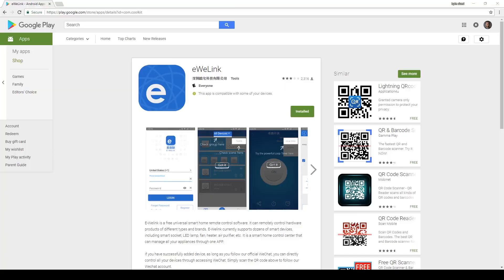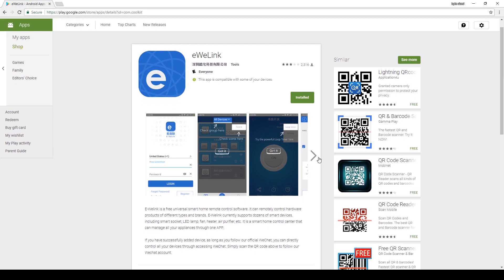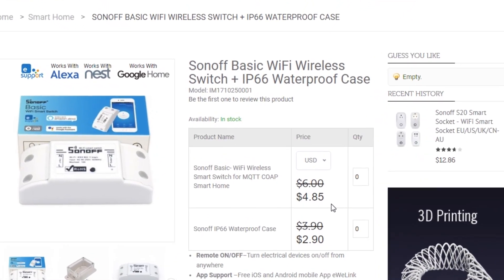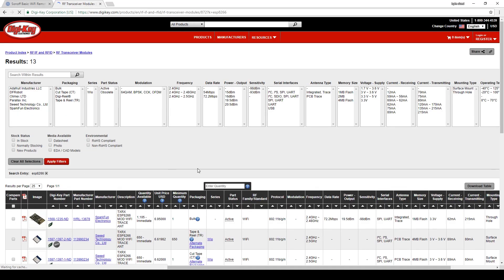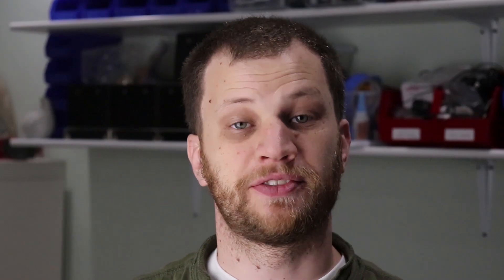An app to connect and control the device is available in the App Store and is compatible with my Google Home. The best part about the Sonoff is its price tag — all of this is available for less than $5. Since I can't even purchase the same components for that price, trying to make my own became pointless. Plus, I don't even have to write my own app. The first thing you may wonder is how to use this device as a switch — how does one plug in the device that they actually want to control? The Sonoff Wi-Fi smart switch needs to have a power extension cord connected to it.